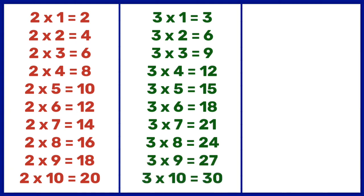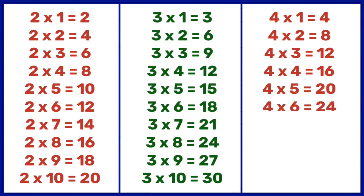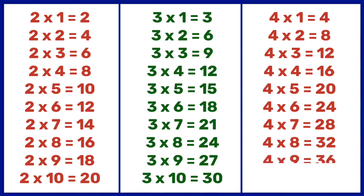3 10s are 30. 4 1s are 4, 4 2s are 8, 4 3s are 12, 4 4s are 16, 4 5s are 20, 4 6s are 24, 4 7s are 28, 4 8s are 32, 4 9s are 36, 4 10s are 40.